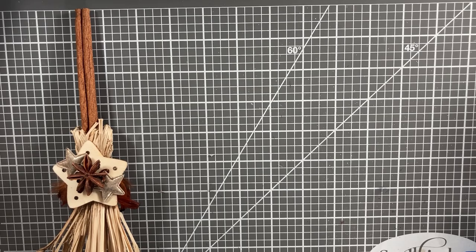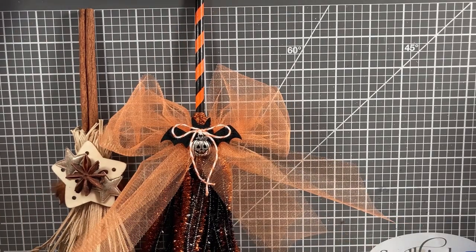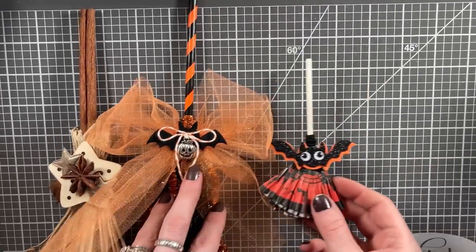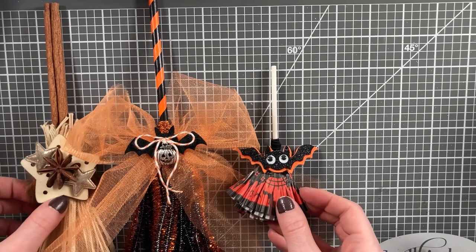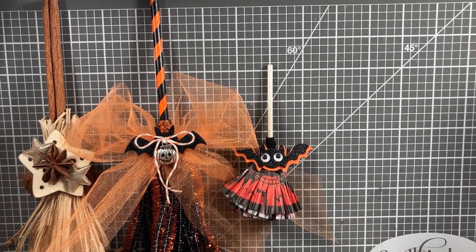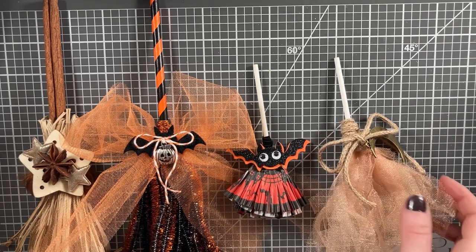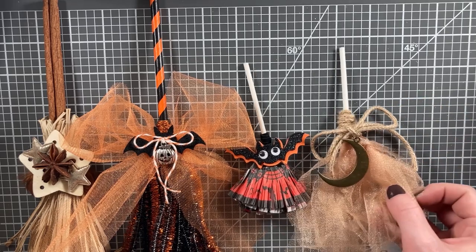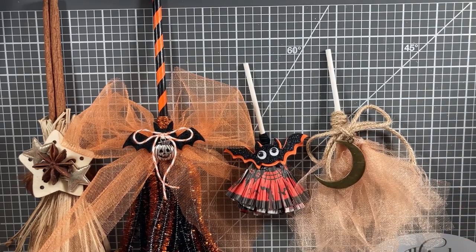Those are our five mini brooms, and I hope that you enjoyed seeing them all. Please let me know which one was your favorite in the comments below, and if you have any ideas you'd like to see for future crafting tutorials — I'm always looking for your suggestions. I really appreciate you watching this video. If you have any questions, please don't hesitate to let me know. Thank you so much for watching everyone. May you be well and safe today and always. Happy crafting!